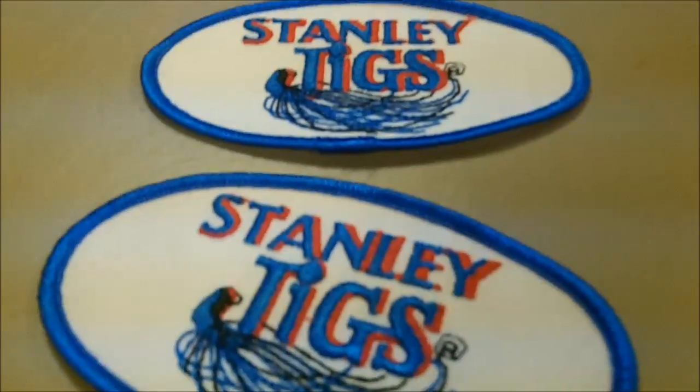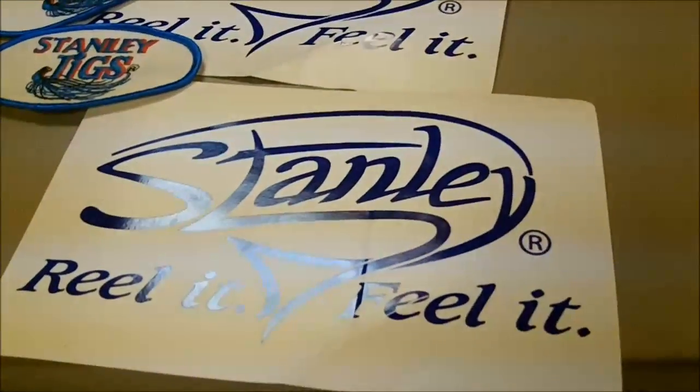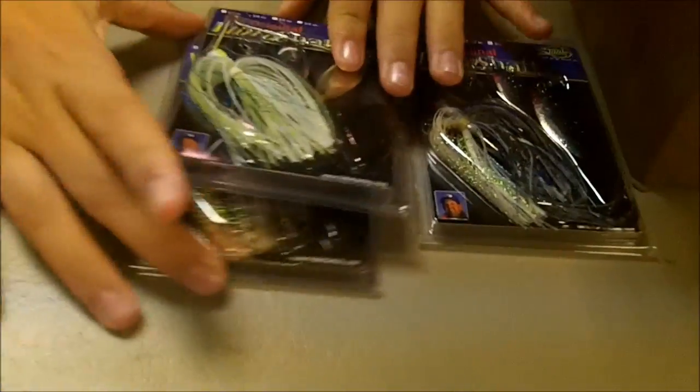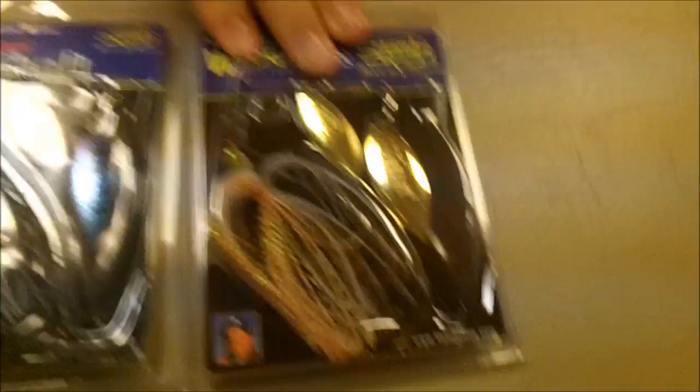I'll start off with two patches that you can either sew on to your jersey or glue on to something, and a couple more of these big stickers. To start off, I got three spinnerbaits — two vibroshafts, one in white and chartreuse with a little bit of blue flash, and one in blue and white. And then I got one wedge plus in a bronze colored, like a blue-gillish color. These are all 3/8 ounce.